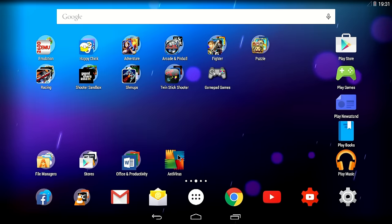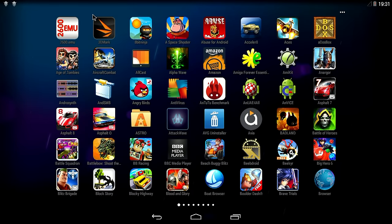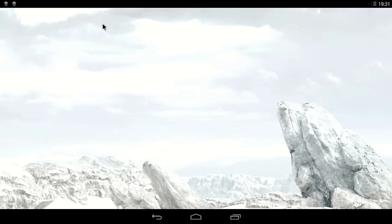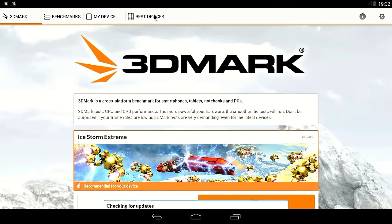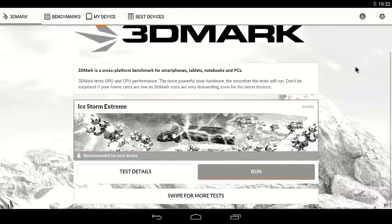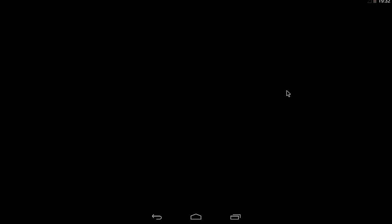Let me see if I can run some benchmarks. 3DMark — that's a good one. Ice Storm Extreme is recommended for my device, so let's run it. It will run at 1080p with OpenGL ES 2, so let's run it and see what it does.